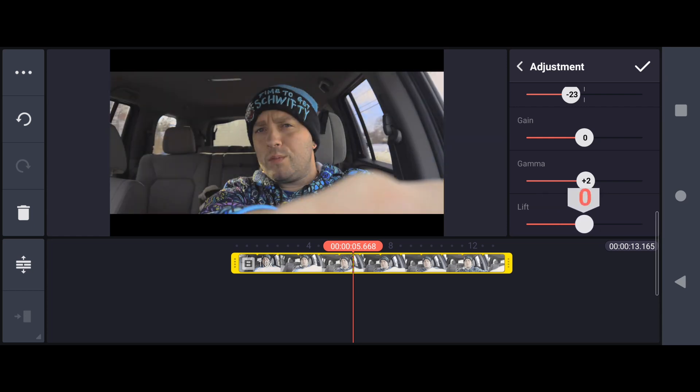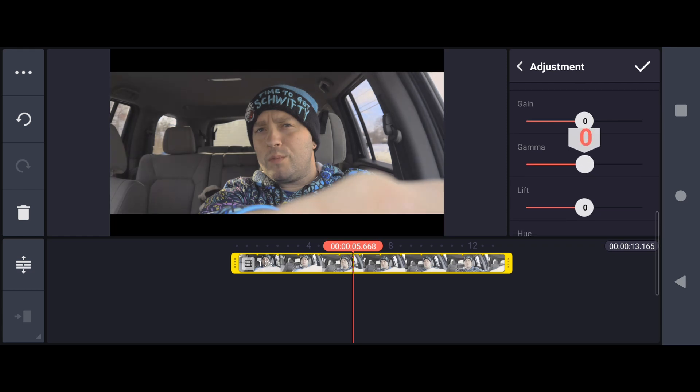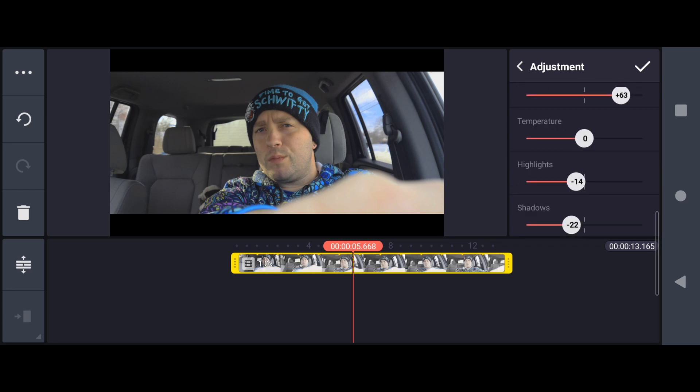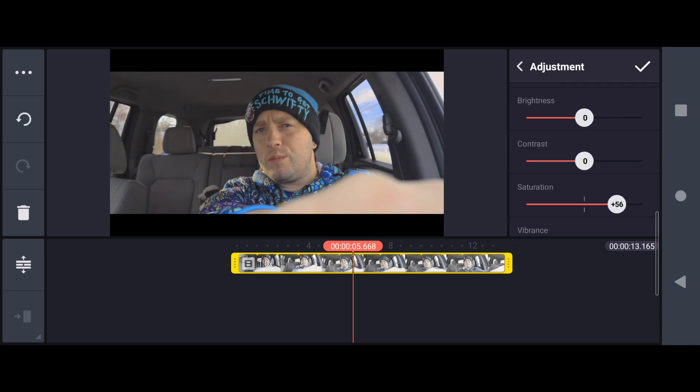The fact that you can mess with all these is just such an upgrade from PowerDirector's version of it. One thing they're missing here though - I like the vibrance, I like that I can make those blues pop. But we are missing the tint control, so we're missing the ability to mess with the magenta and the greens. That is something missing from KineMaster that PowerDirector does have. But otherwise, KineMaster has so many more options than PowerDirector.